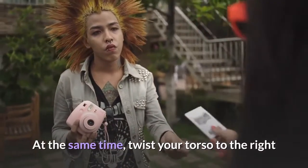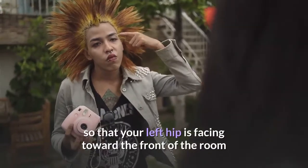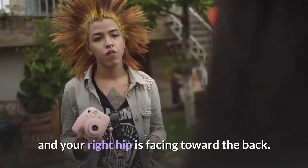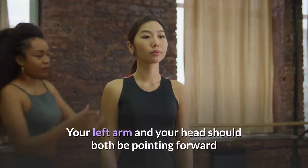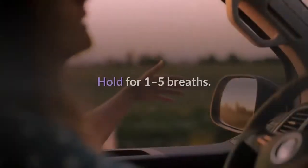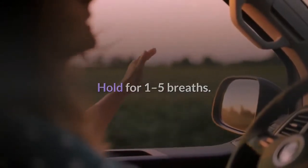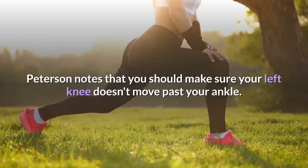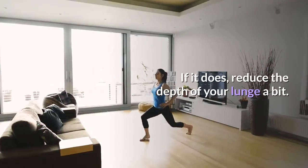At the same time, twist your torso to the right so that your left hip is facing toward the front of the room and your right hip is facing toward the back. Your left arm and your head should both be pointing forward and your right arm should be pointing back. Hold for one to five breaths. Peterson notes that you should make sure your left knee doesn't move past your ankle. If it does, reduce the depth of your lunge a bit.